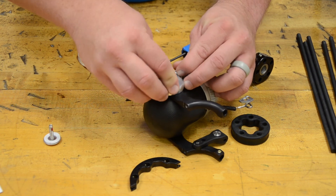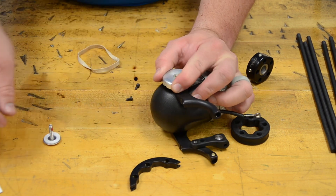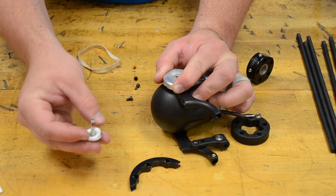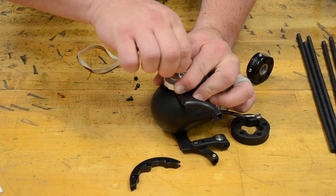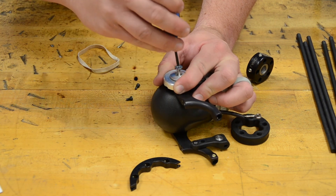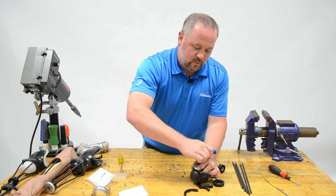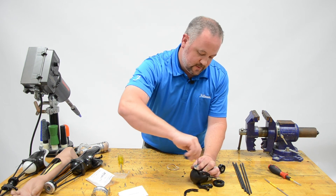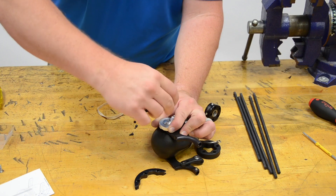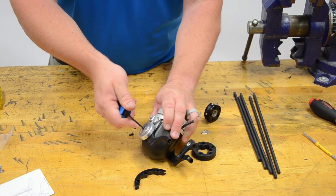Line those up and get everything in place. We have the small friction washer right there — place that in with that. Now tighten this back in. There are a lot of turns on this one.